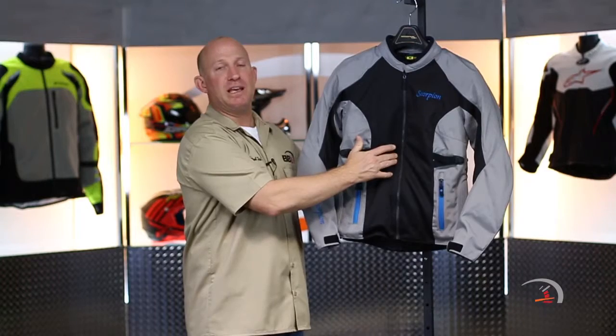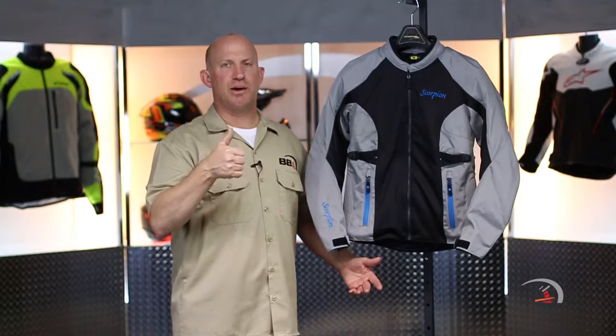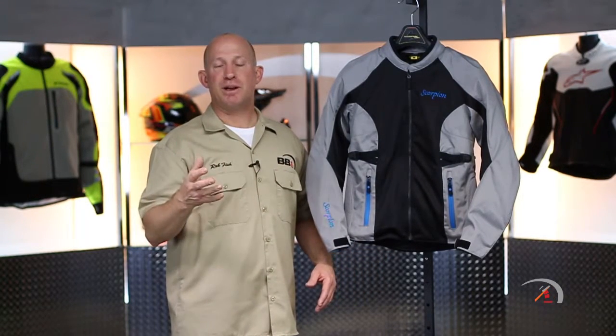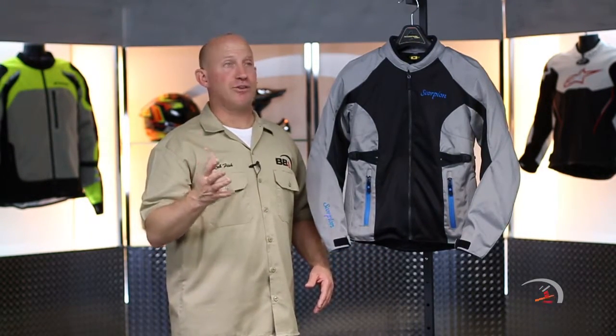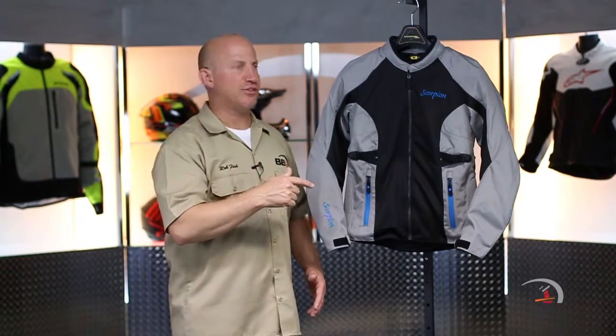Your back protector is going to be a PE foam back protector, which is right about 40 bucks. You can upgrade that if you want to up the safety factor to a back protector from Sastec. Even still at that point, you're right around that $225 price point — and that is a lot of versatility.